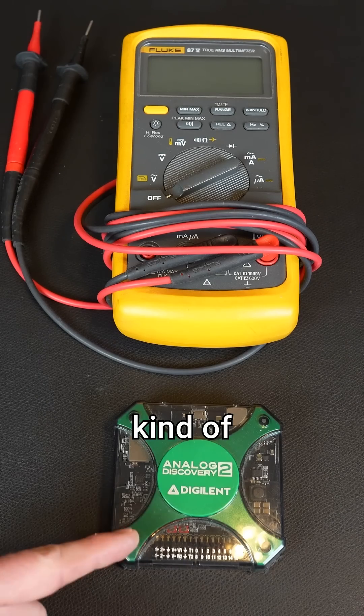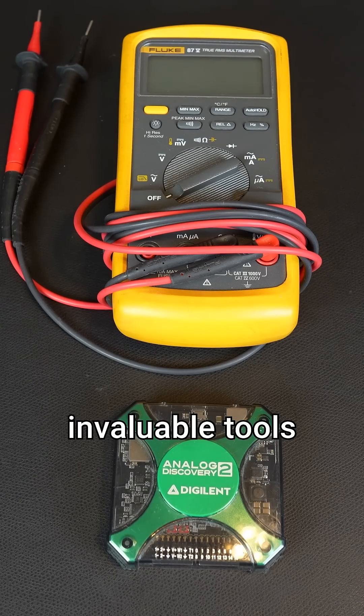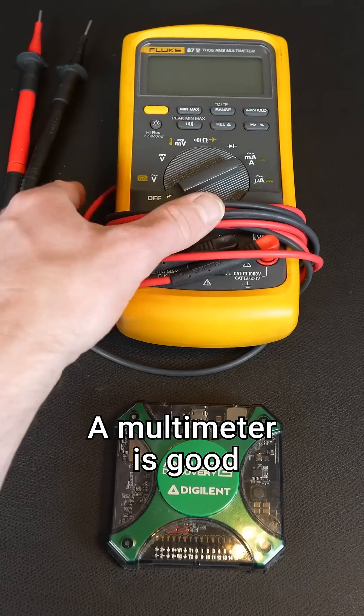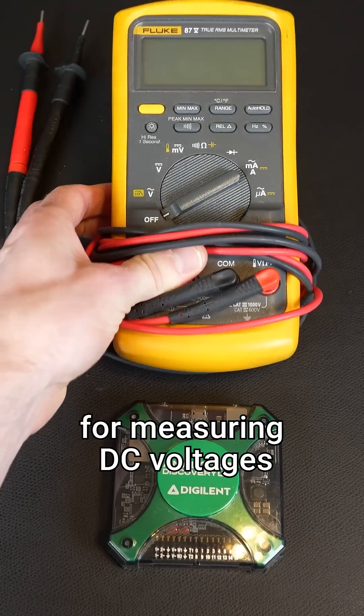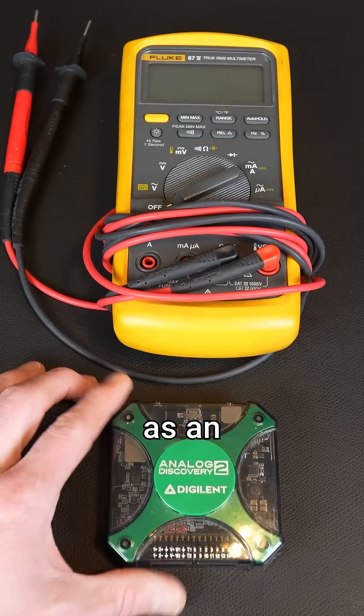I highly recommend some kind of oscilloscope to help you debug. These are invaluable tools that help you measure how electrical signals change over time. A multimeter is good for measuring DC voltages and sometimes AC, but it won't give you the same insights as an oscilloscope.